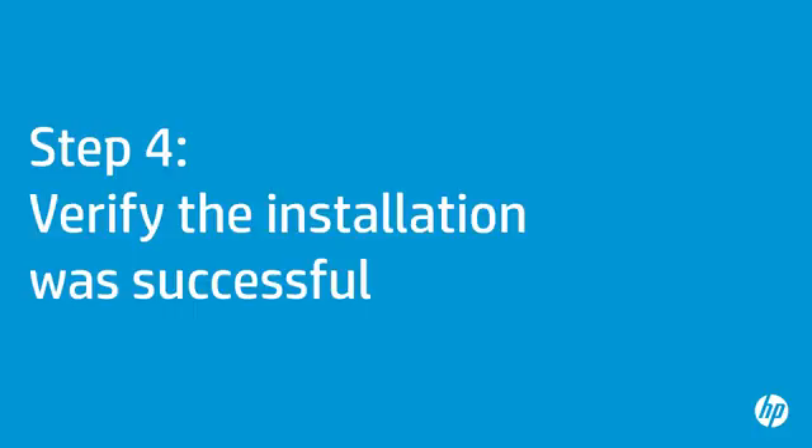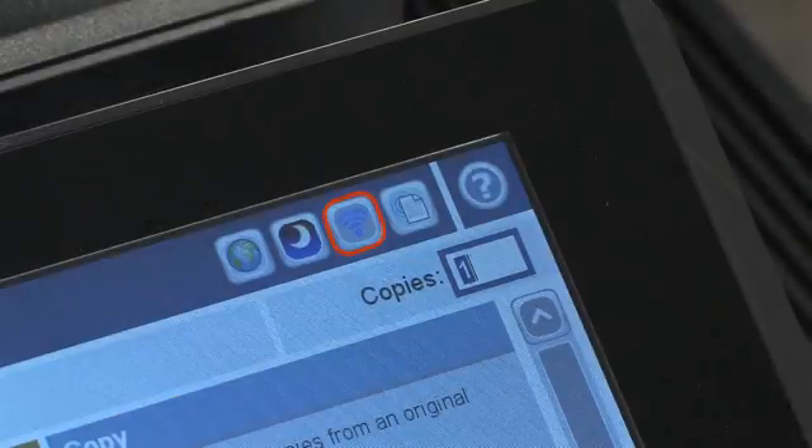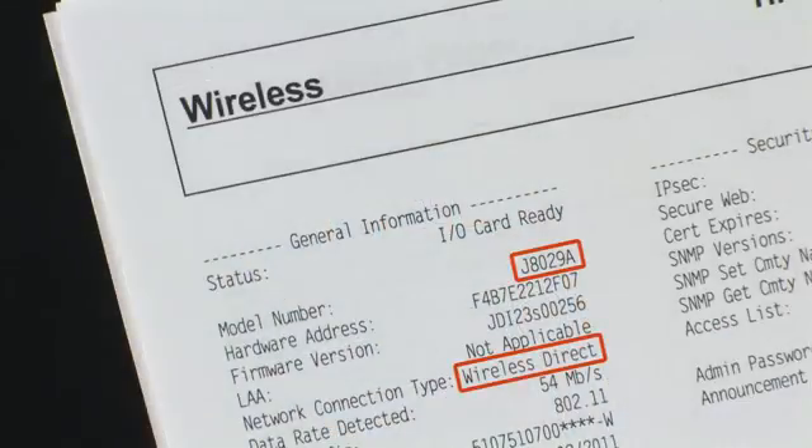In this step, you will make sure the accessory was properly installed. Press the power button to turn on the printer. You will know the installation is successful if the NFC LED indicator light on the JetDirect cover is on, the Wi-Fi icon indicator is on your printer's control panel, and the accessory is listed on the configuration pages.